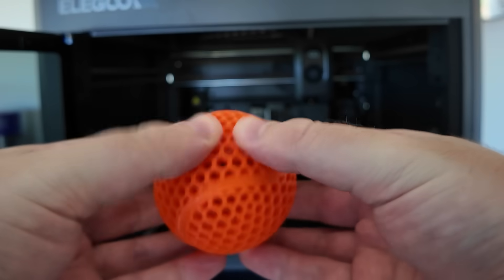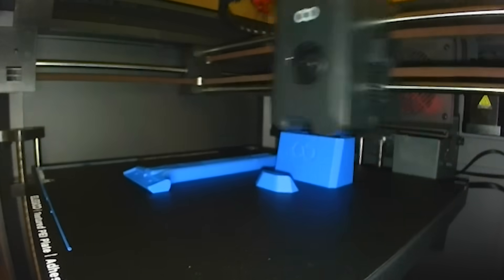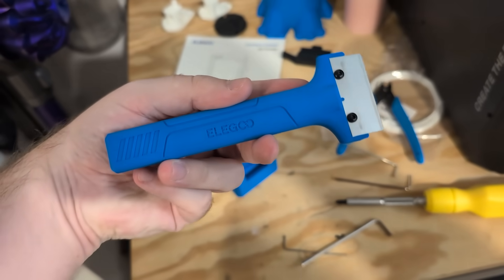The underside where the supports connected is a bit rough, but I'm not actually sure if this can be improved when printing with flexible materials — if I'm wrong please let me know. I also printed the included file for a scraper; the blades and screws were already included in the box, so I just had to print the parts and put it all together.